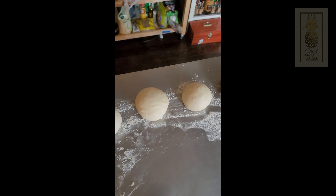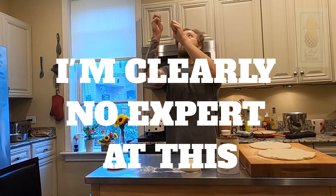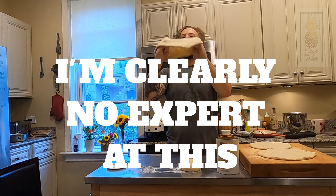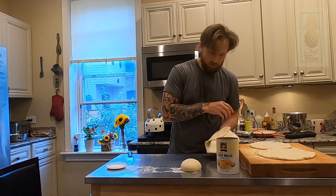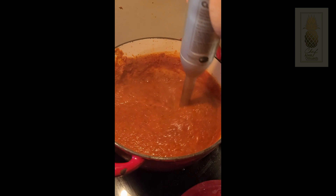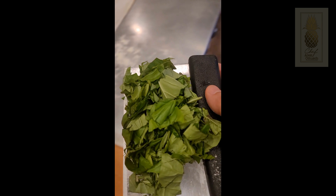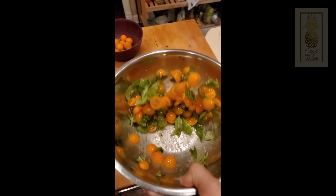Now that our dough is proofed, turn it out onto a floured work surface and cut it into equal-sized portions — I'm going to do four, which will make four medium-sized pizzas. Roll those into nice even balls, cover them with a damp towel, and then let them rest again for another half an hour.